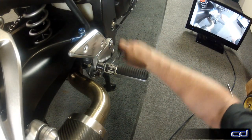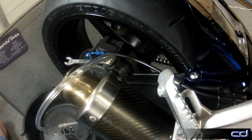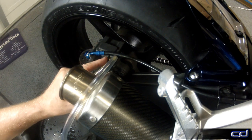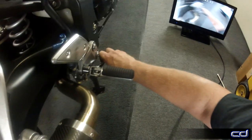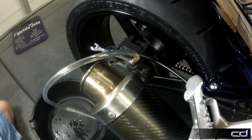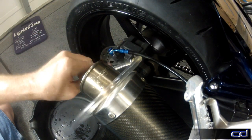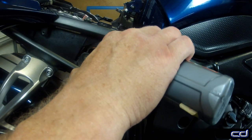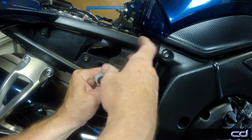Just as with the front brakes, begin by pumping the brake lever and holding. Then open and then quickly close the bleeder valve. We're just going to repeat this procedure until the fluid in the line is solid with no bubbles. It took about five rounds of this bleeding cycle — pump, hold, open and close — to get the system free of all the air. Be sure to top off the fluid in the reservoir and remount it into position behind the side panel.